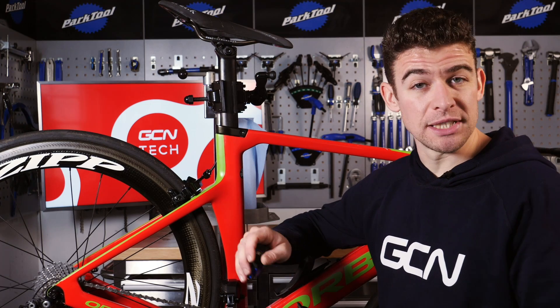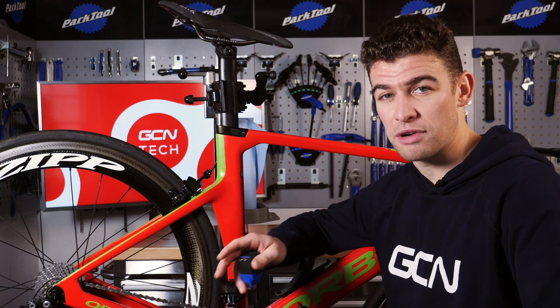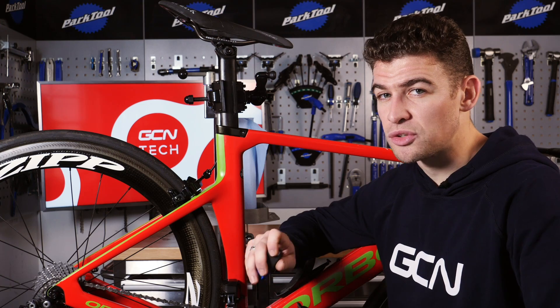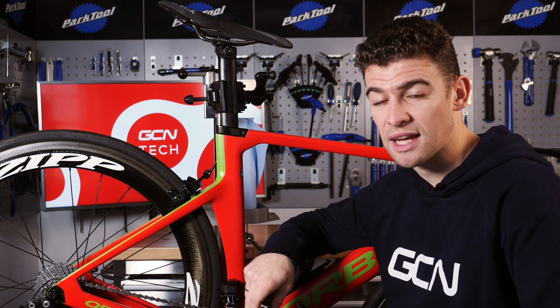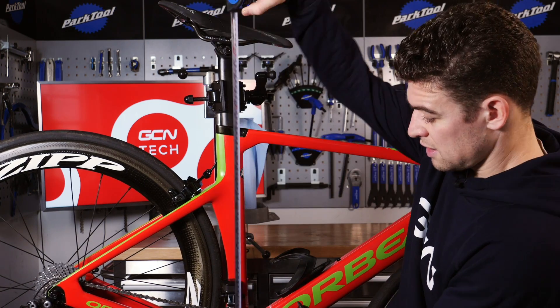Most pros can jump from bike to bike with no issue whatsoever, and the reason for this is the meticulous setup in the first place and then sticking to those measurements from bike to bike or brand to brand. Whilst the measurements don't always translate 100% and two bikes will rarely feel the same, it's still a great place to start with when you move to a different bike. So keep a note of all your measurements, write them down somewhere safe, and enjoy!